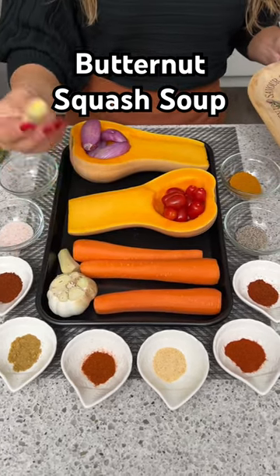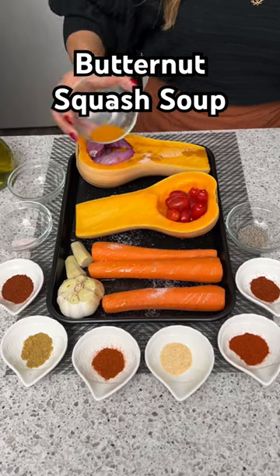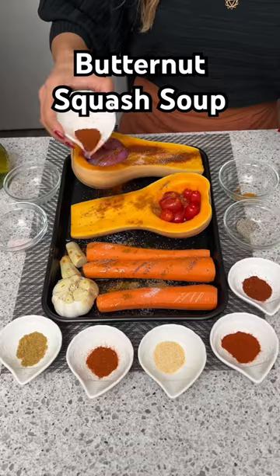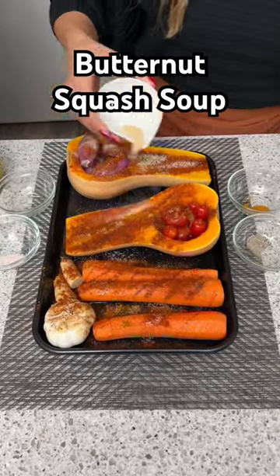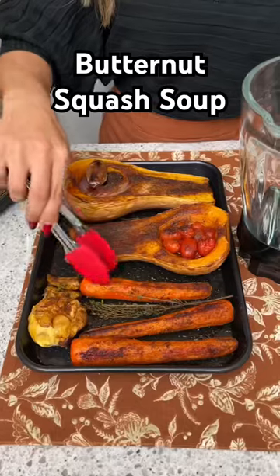Then I'm going to take a whole head of garlic — I gave it a little haircut and removed the top — as well as some fresh ginger, some salt. Next we're going to need some turmeric, some pepper, some smoked paprika, and some garlic powder. And we're going to roast this for about 40 to 45 minutes.